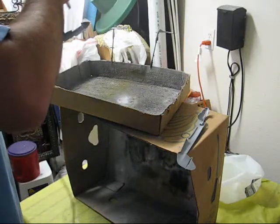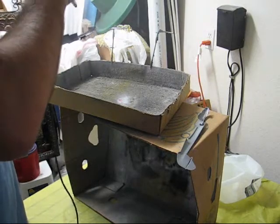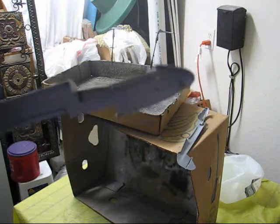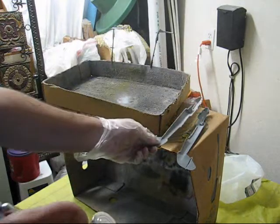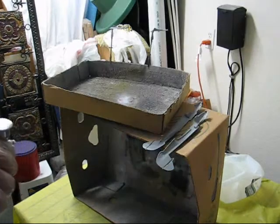Coming back to the first part again, doing very quick, short motions here, and just filling up the existing layer. Now you can see it's much more solid than it was after the first pass, and then we move on to the paint.